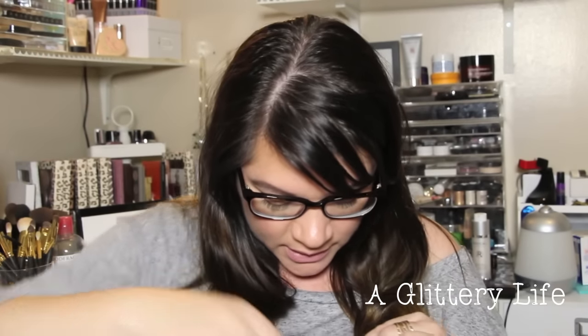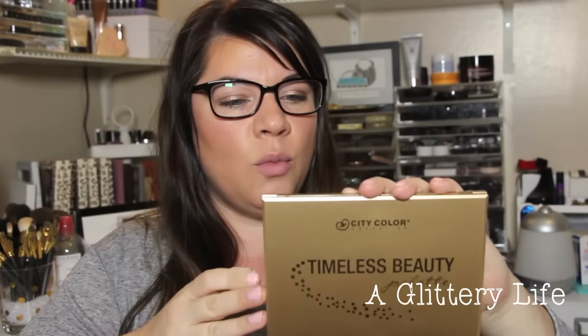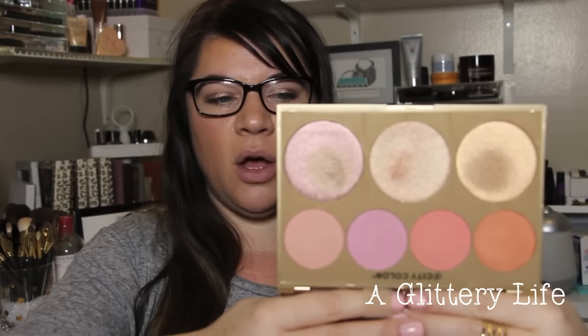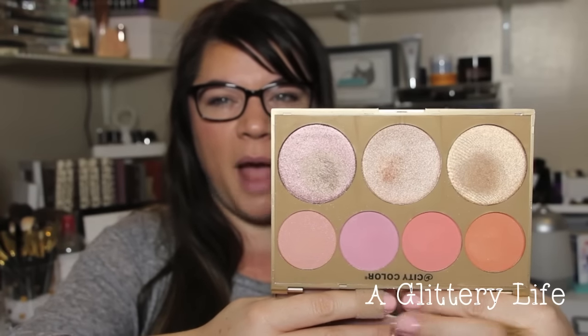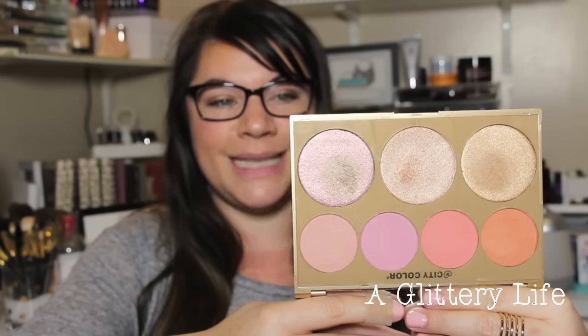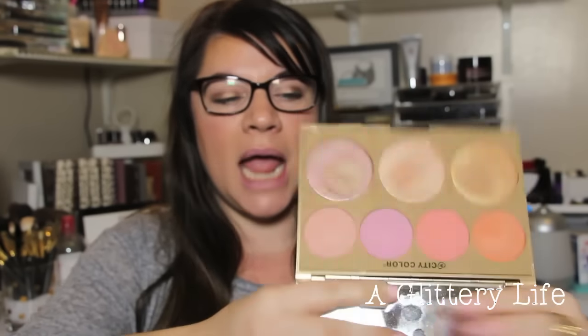I didn't go to Beautycon because I don't really care about Beautycon. But I did go to the City Color dinner, which was super fun. I went with my friend Gina — I'll link her channel down below. They gave us a really sweet swag bag, and I haven't really looked through much of the stuff yet, but this palette is bomb. This is their Timeless Beauty palette — it's not even out yet, it comes out in March. These blushes are so gorgeous, they're super pigmented, but these highlighters are major. I love them.